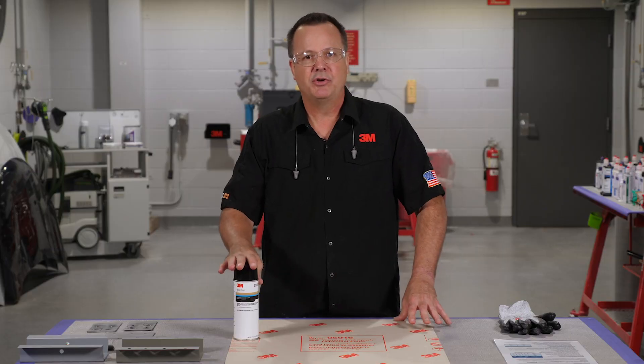Hi, this is Sean from 3M. Thanks for tuning in. In this video, I'd like to address some of the questions that we receive at 3M on a daily basis regarding the proper use of weld through coatings. So let's get started.